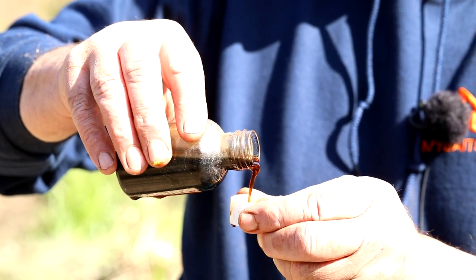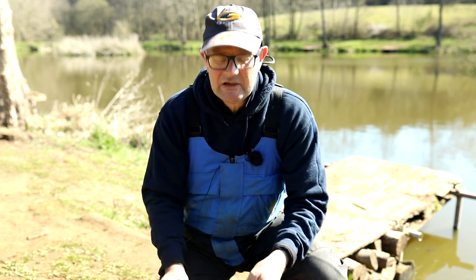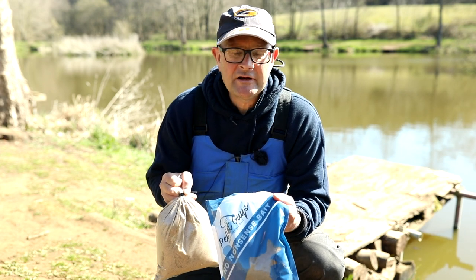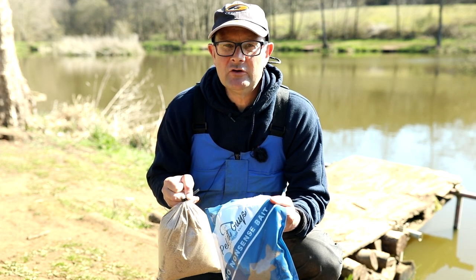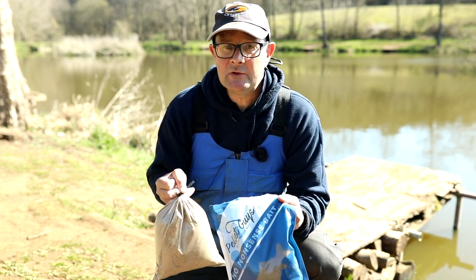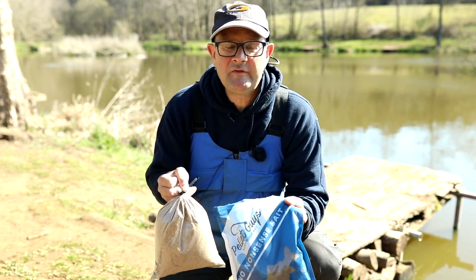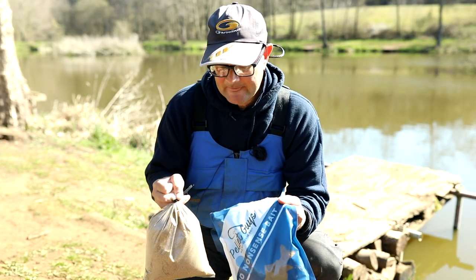The groundbait mixes up very easily. I just put the groundbait in the bowl 50/50, flood it with water, get it nice and claggy, leave it for 10 minutes, then push it through a riddle and it's ready to go. You don't really need to adjust it or do anything else with it — it holds together nicely. You can put a few particles in it; I sometimes put a few micro pellets or a few maggots in it and it's perfect.